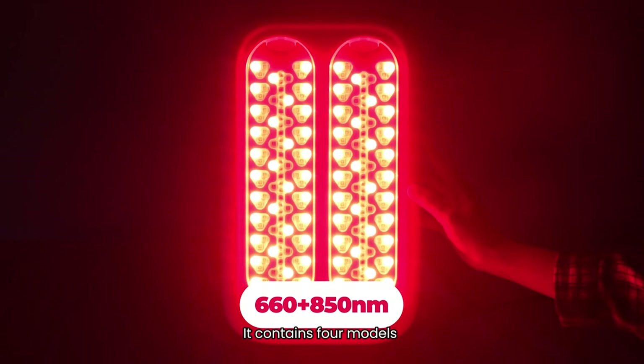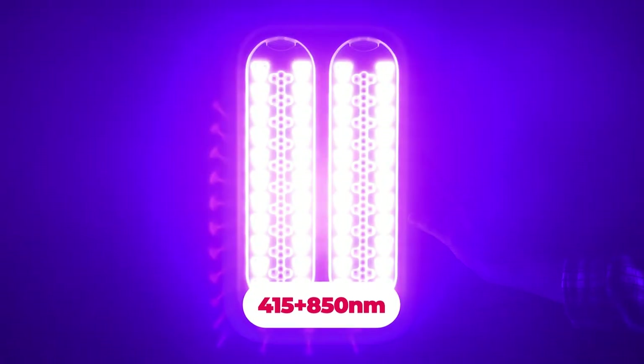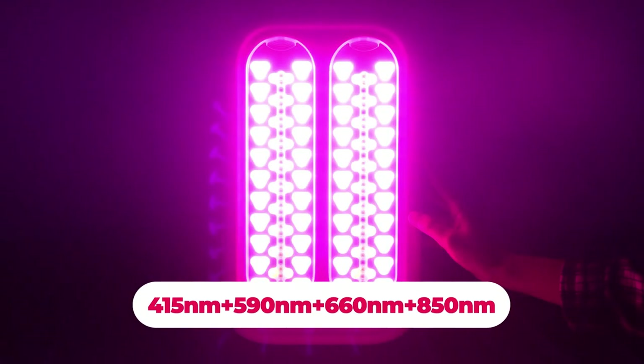It contains four models: model 1, model 2, model 3, model 4.